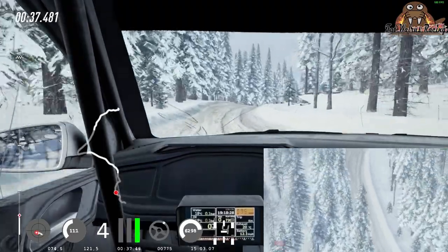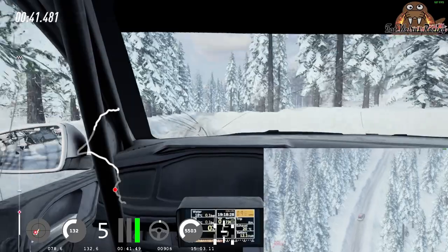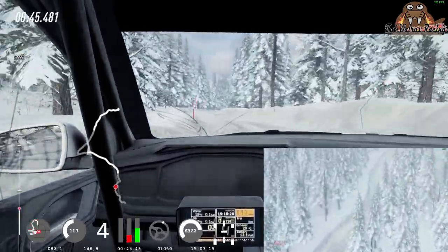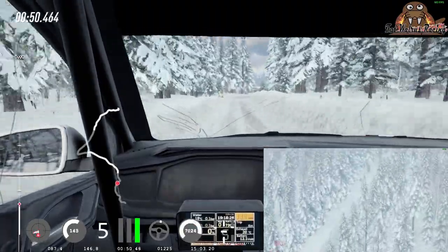jump 30, flat right, 60 5 right tightens, 6 left into 6 right long, upwards of a crest, jump slow 50, 3 right tightens 30,